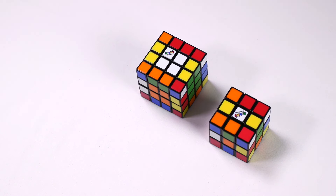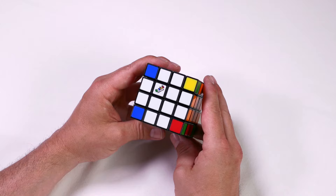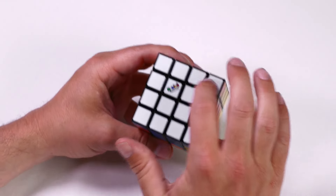From this point, imagine the Rubik's Master is like the original Rubik's Cube, and the two center slices are the same as the middle row. First, we solve the white cross as you would do with the original Rubik's Cube. Next, we solve the white side.